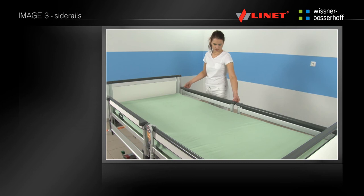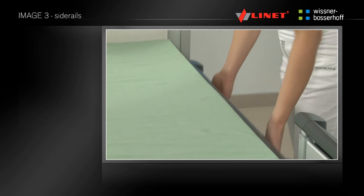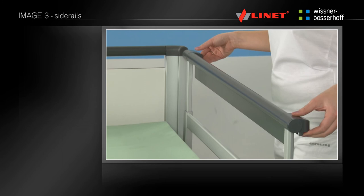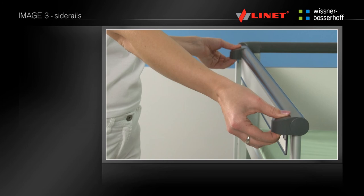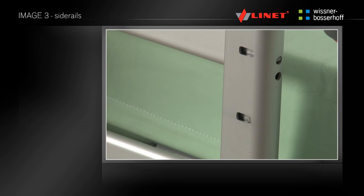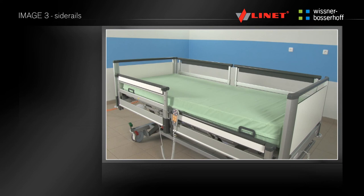When the patient is unattended and on the bed, the side walls must be raised to the upper position. At the mobilization of the patient, the side walls can be locked and inserted by a simple procedure. Each side rail has two locking buttons located on the sides at the bottom of the handles. By simultaneously pressing and shifting, the side rail can be set to several height levels. A click indicates the latching of the side rail. After setting the side rail, always make sure it is properly latched in a horizontal position.